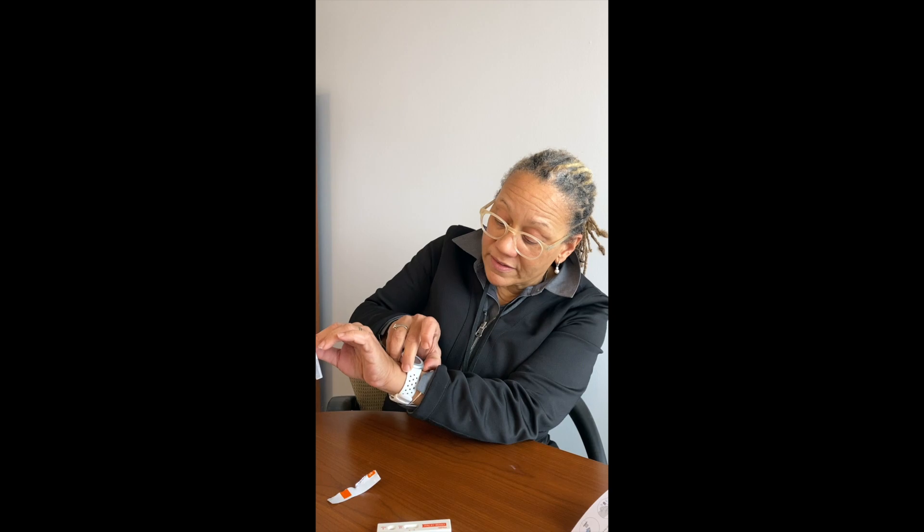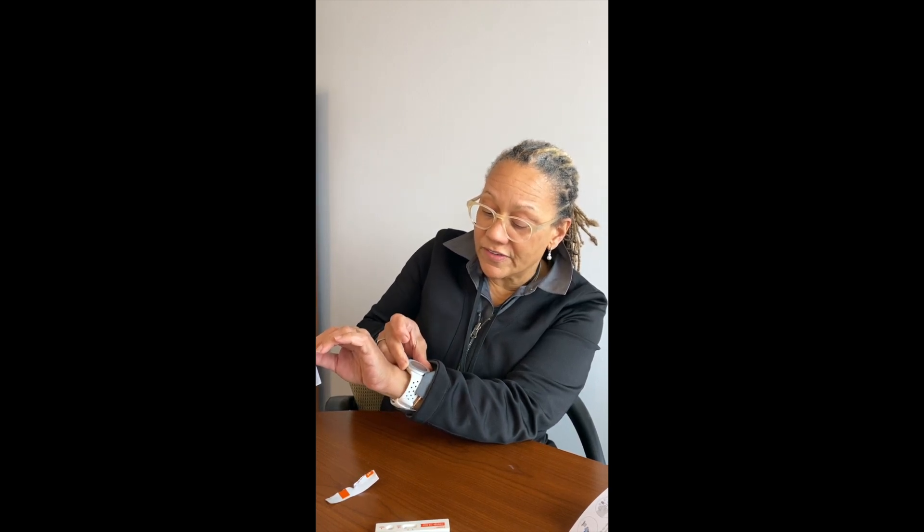I'm going to wait 15 minutes and set a timer right now. It's really important that you don't read it too soon, because it doesn't have time to develop, and you don't read it too late, because that will also give you an incorrect result. You really need to wait the full 15 minutes and then read it.